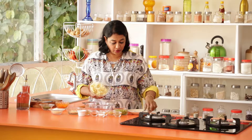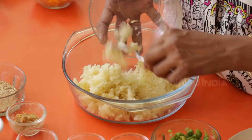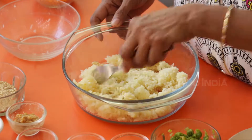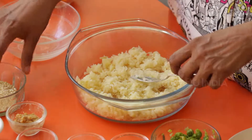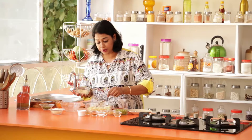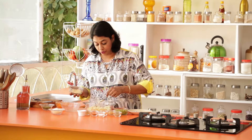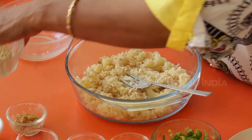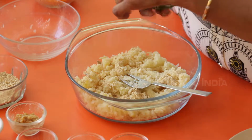Let's start by making the seek kebab mix. In goes our potatoes — just spread it out. Next, we're going to add our two tablespoons of besan that has been roasted. It's very essential that you roast this because if you roast it, it doesn't give a raw flavour when the seek kebabs are made.